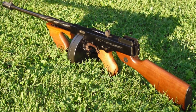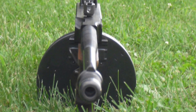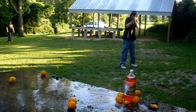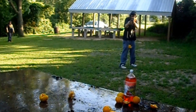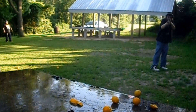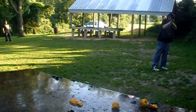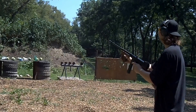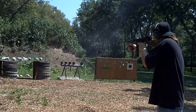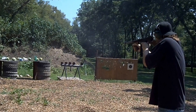Today we're going to be taking a look at the Auto Ordnance Thompson 1927 A1 Deluxe Semi-Auto Long Gun, chambered in .45 ACP. This semi-auto firing replica — the famous Chicago typewriter — has a receiver machined from a solid block of aluminum, but is also available in blued steel. The wood is genuine American walnut, and it features a 16.5 inch fin barrel with a compensator.